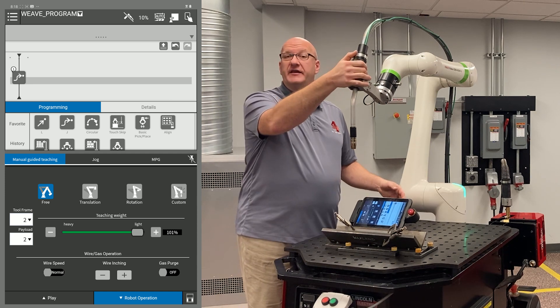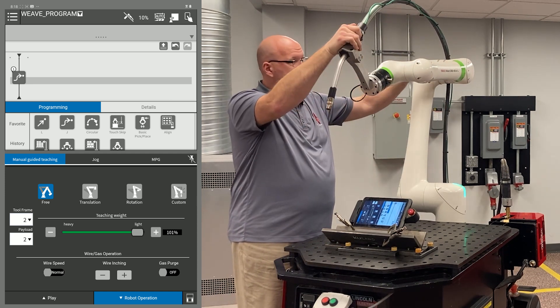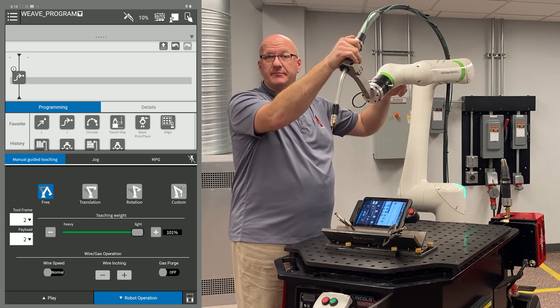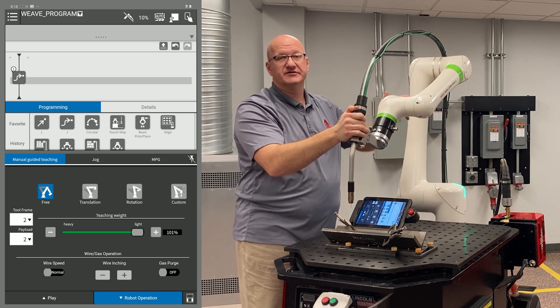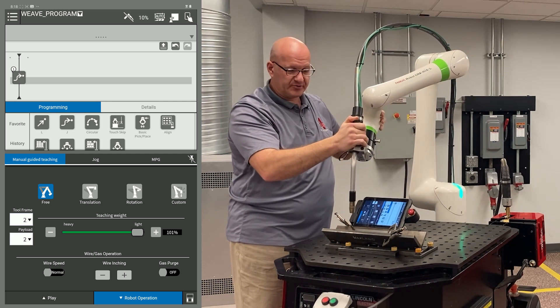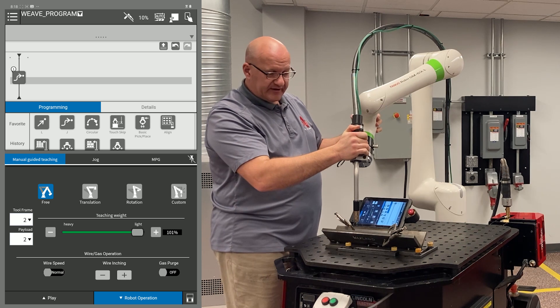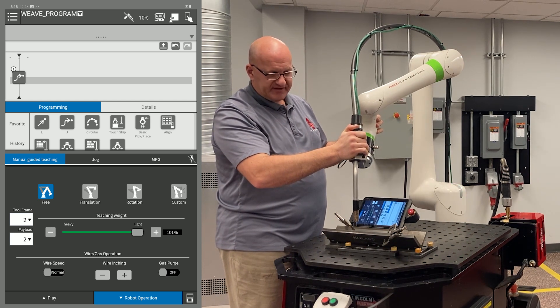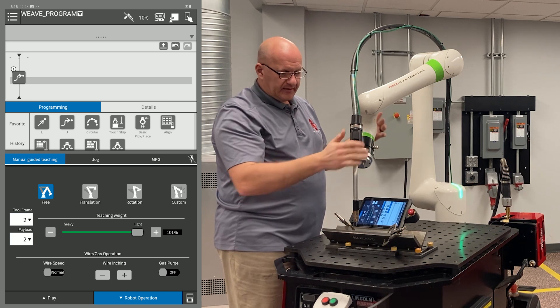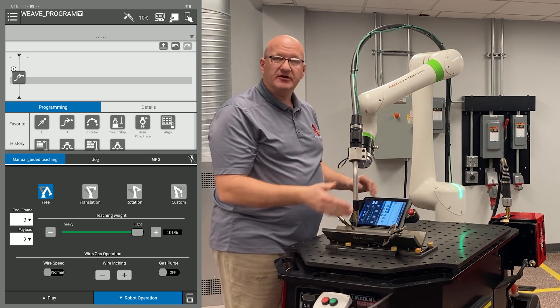To do that I'm going to pull the dead man halfway down. I don't want to end up in singularity where J4, 5 and 6 are all lined up, because I'll end up with a singularity halfway down if I leave my arm in this configuration. So I'm just going to twist the joints out of alignment a little bit so that doesn't happen. Then I'm going to go down to an approach point that's directly above my weld start, but not low enough that when it moves to that point I run into anything. I want to make sure I'm clearing everything.